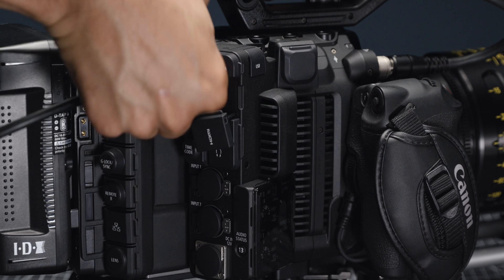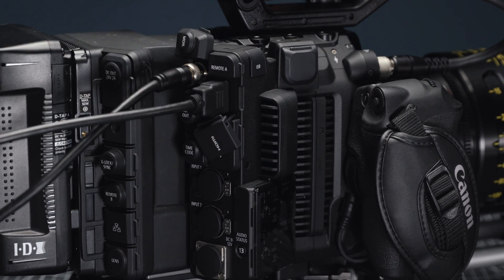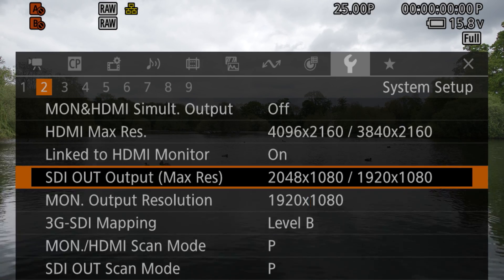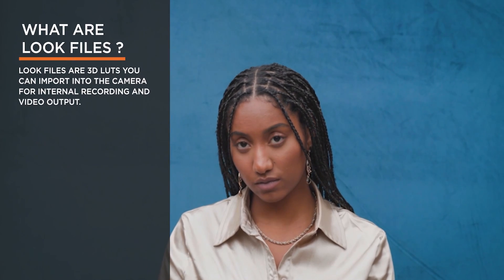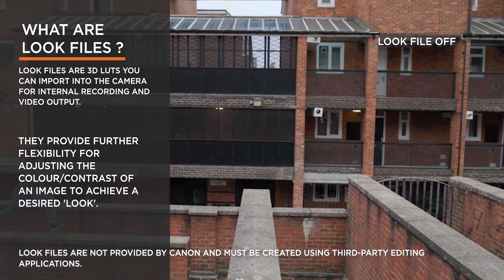Connectivity on both these cameras has also been significantly enhanced. It's now possible to output signals from both the monitor and HDMI terminals at the same time. The 12G SDI output can also be switched to 2K or Full HD while shooting at 5.9K RAW, 4K or UHD resolutions, allowing further compatibility with existing 3G SDI monitors and equipment. We have also incorporated look file functionality previously seen on the EOS C70 into the C500 Mark II and C300 Mark III.